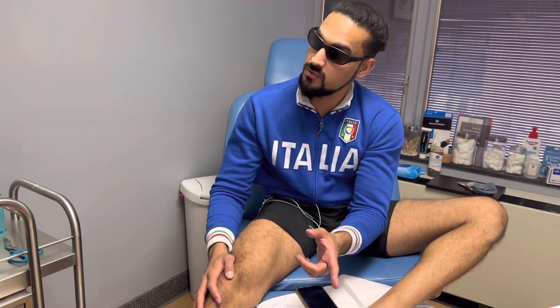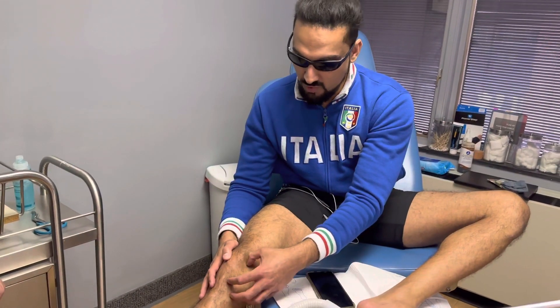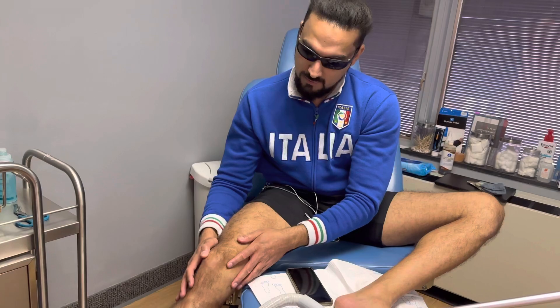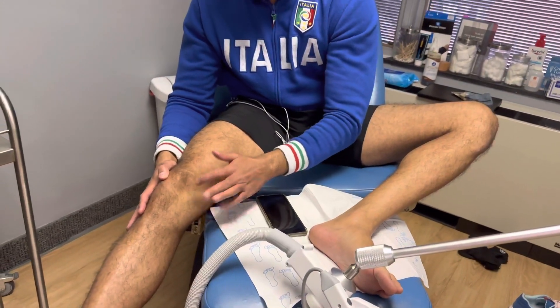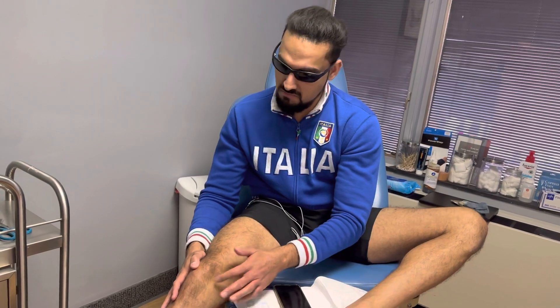We did the electromagnetic treatment the first time and I felt immediate relief. I think this was around a seven before, and it went down to three right after the first treatment. I'm back here two weeks later and I did this infrared treatment, and I think it's like 0.5 right now. Yeah, dramatic, dramatic improvement.